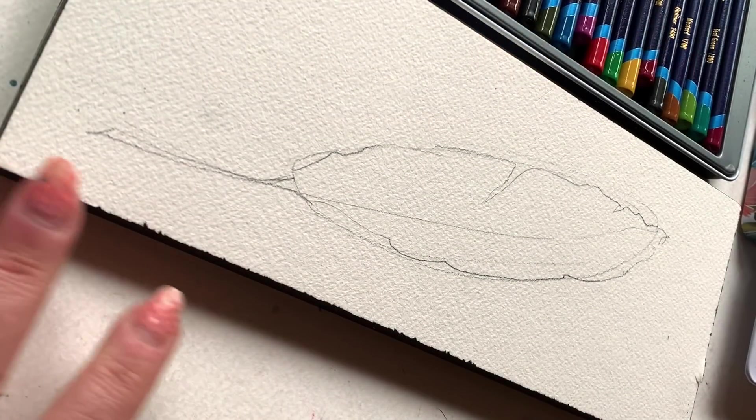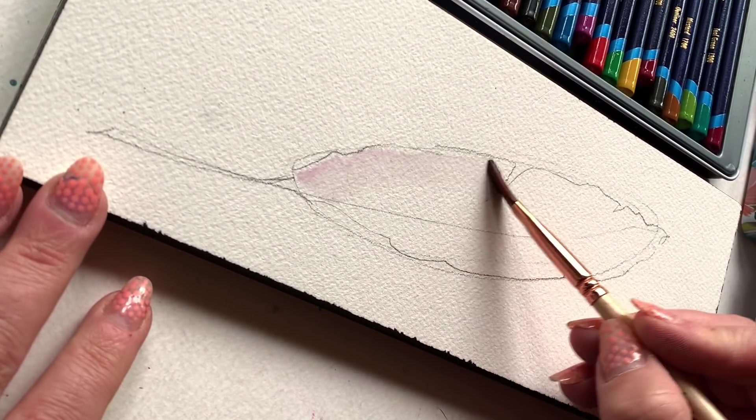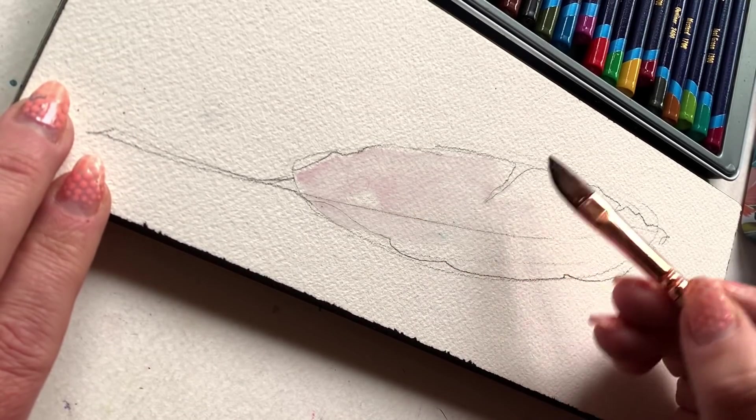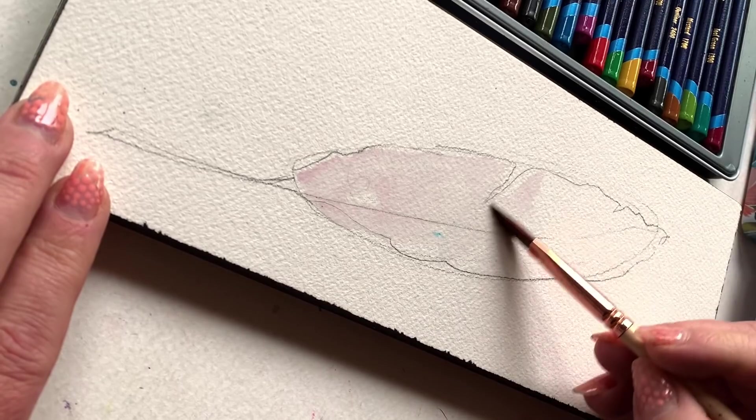Starting with some clean-ish water on the page using my quarter-inch dagger. I'm not really creating puddles of water — just a nice glisten on the surface of the page in the shape that I've sketched out roughly with pencil.